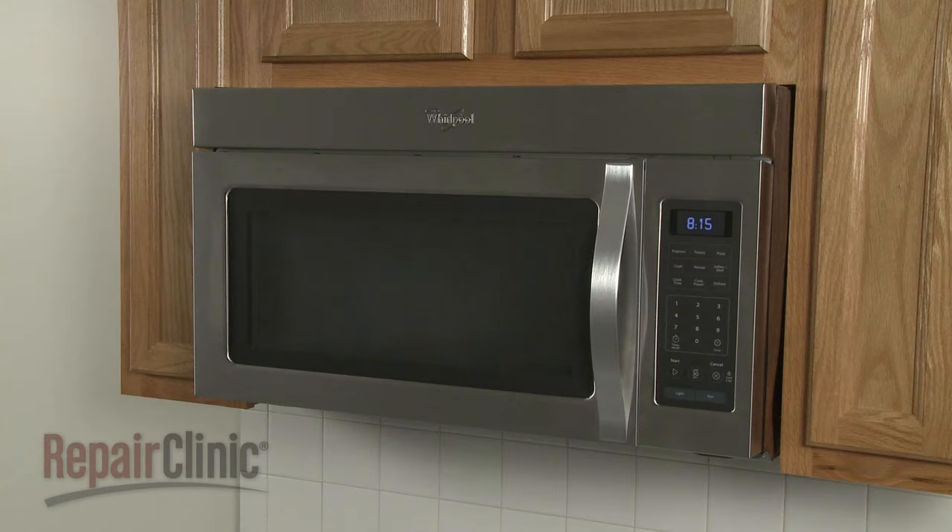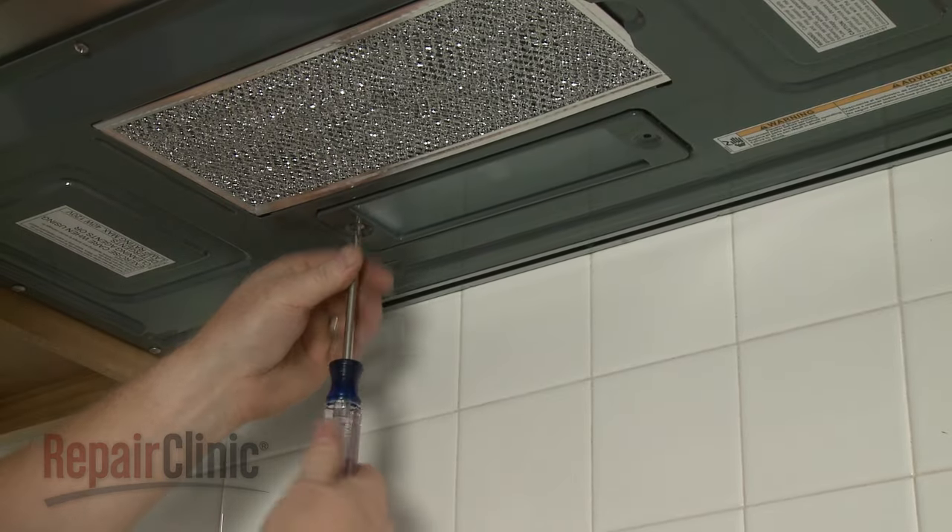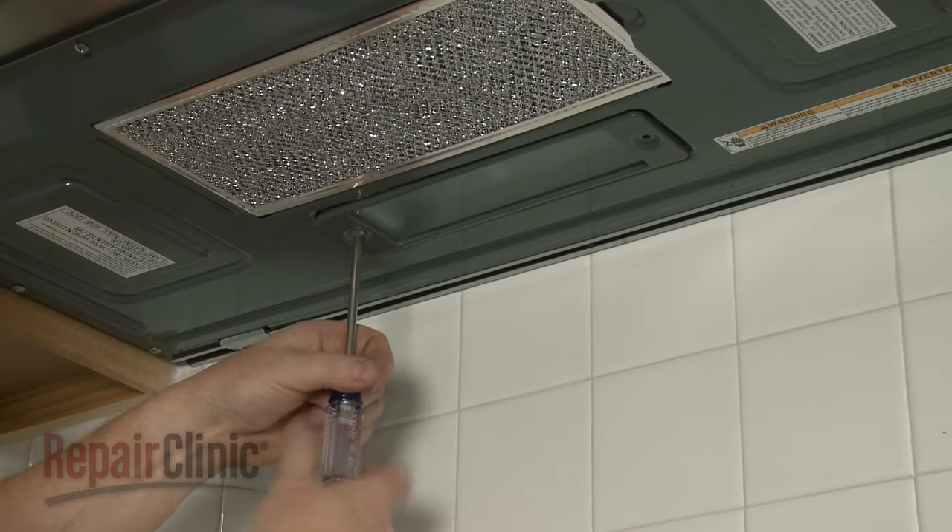To replace the light lens and cover in your microwave oven, remove the mounting screw and detach the old cover from the bottom panel.